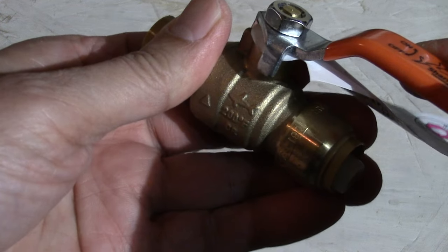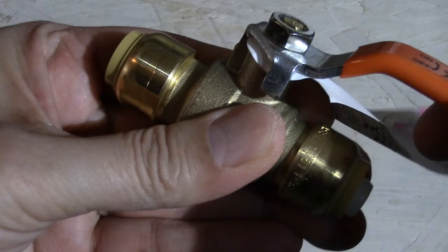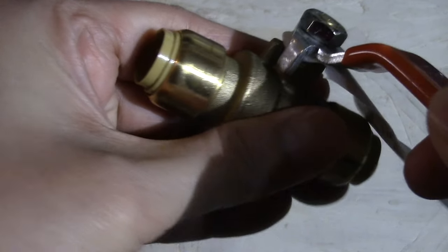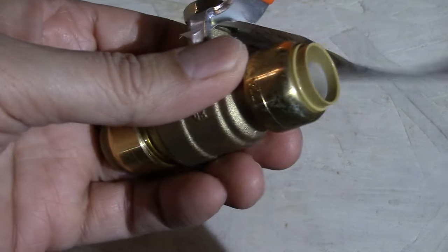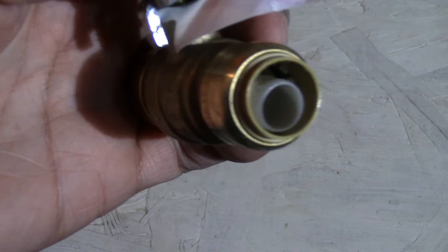Just on a side note, not all plumbers like this product, although it is a legal and standard approved product. I would have to agree that I would not install this behind a wall where I could not see it, but that's just my opinion.